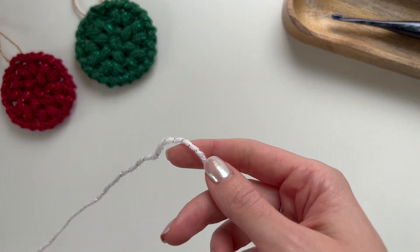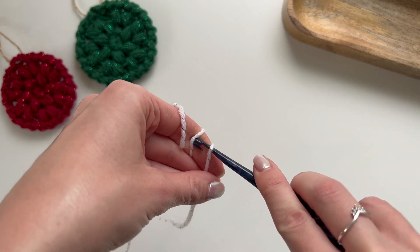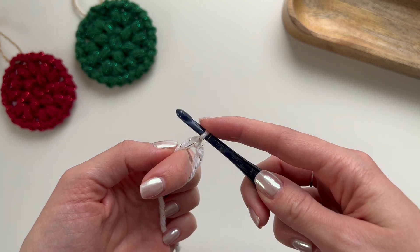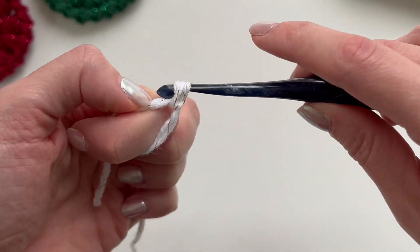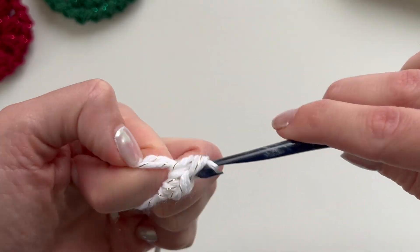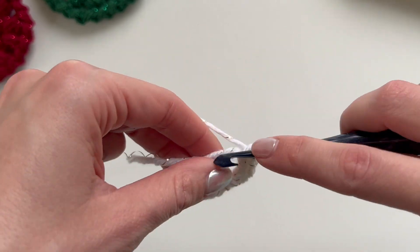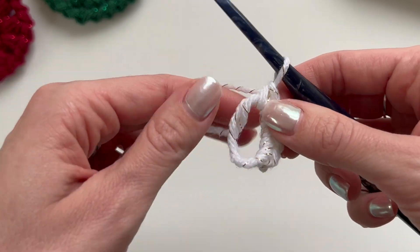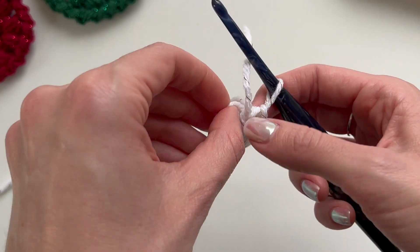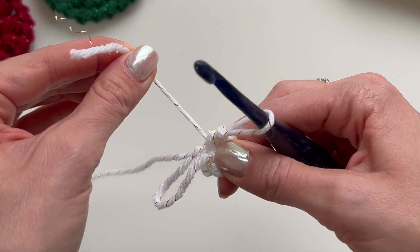To get started we're going to make a magic circle. Wrap your yarn tail around your index finger three times, then place your hook under all three and pull the last one under the other two. Then we're going to chain one and place six single crochets into the circle. Now pull the circle closed by pulling on the yarn tail until one piece starts tightening, then pull on that one to close the circle, and pull on the tail to remove the other loop.